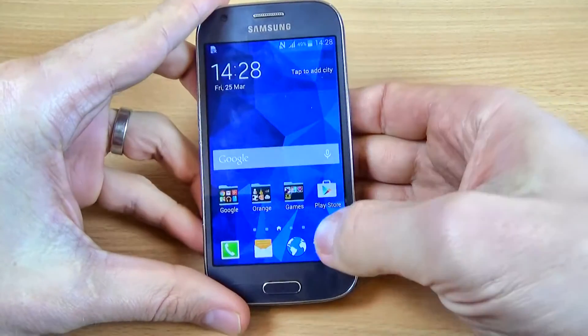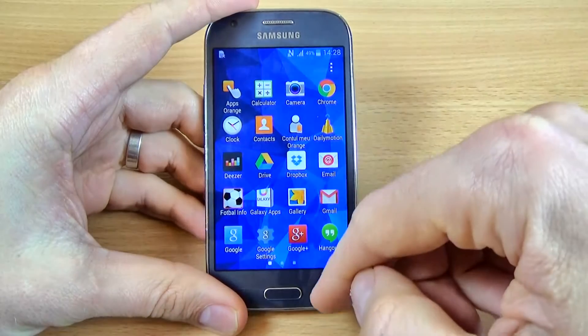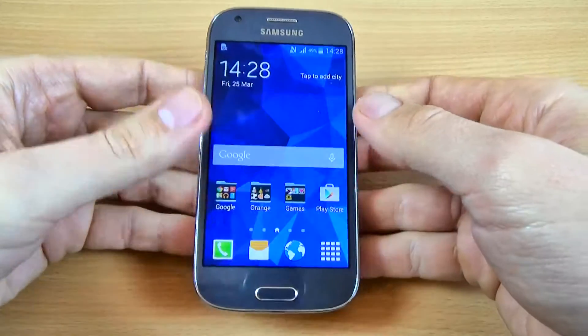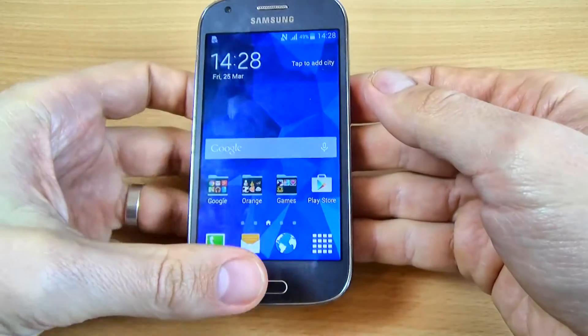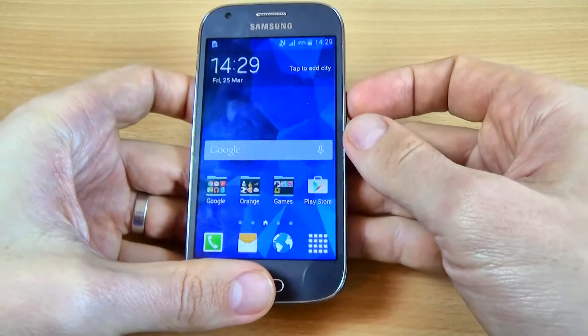Guys, in this tutorial I want to show you how to take a screenshot or make a capture with Samsung Galaxy A4. It is very easy. You just push together the home key and the power key together.